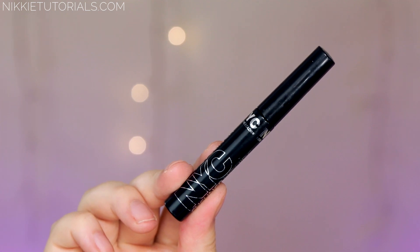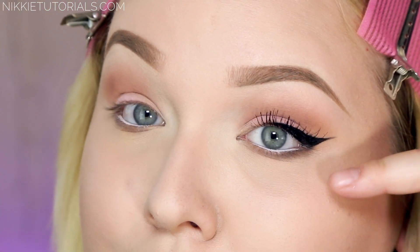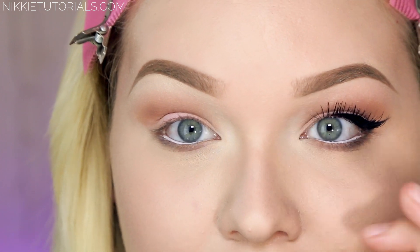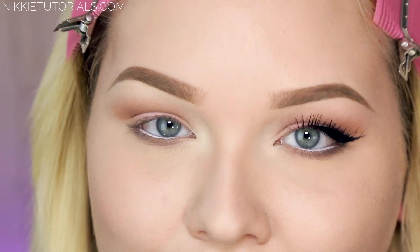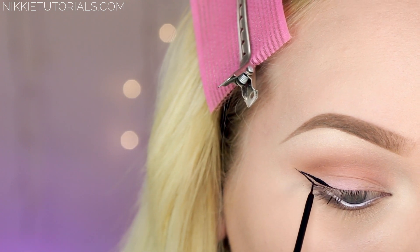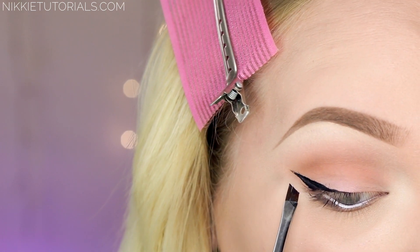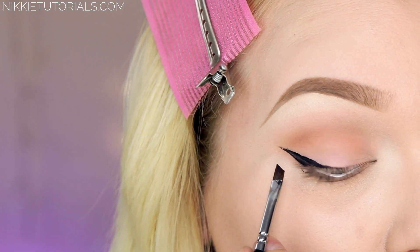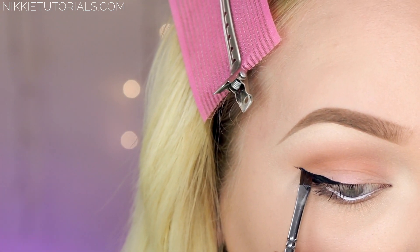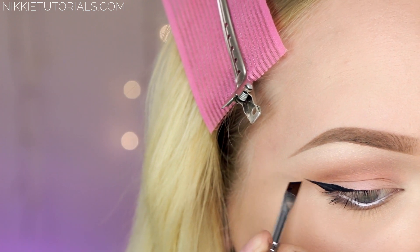For the wing liner I'm taking NYC Liquid Liner in Black and we're just going for a really soft wing line with a scoop over. It has a regular line but I start right in the middle of my lid — that keeps the inner part of the eye clean, soft, and natural, but you still have that wing going on. For that starting line you kind of want to aim for the end of your eyebrow. Then I like to go in with a black matte eyeshadow to really clean up that edge and also make a really nice soft flick at the end.